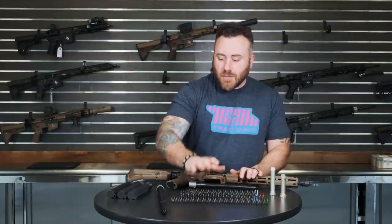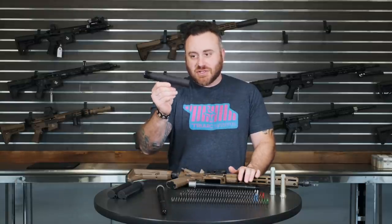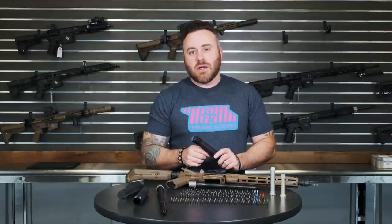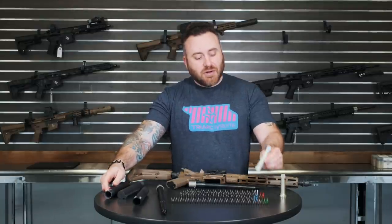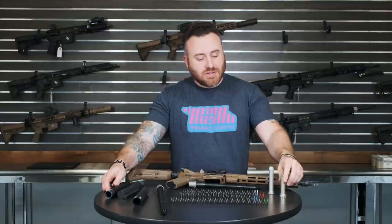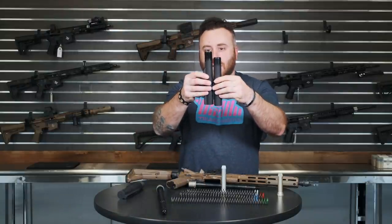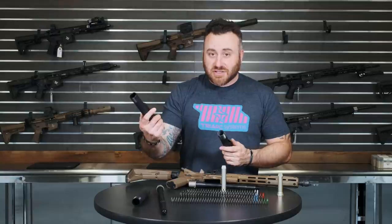Your typical mil-spec or M4 six-position receiver extension is the standard carbine receiver extension. Then you have extended receiver extensions, more commonly known as the A5 — Vltor makes their own tube, and there are other manufacturers like BCM and V7. The A5 buffer is slightly longer and can carry more weight — more tungsten and steel weights. You can see the length difference between the two; more weight slows the BCG down.